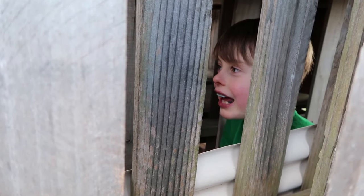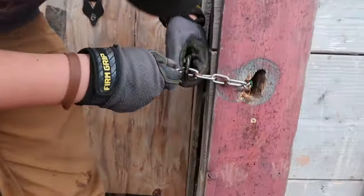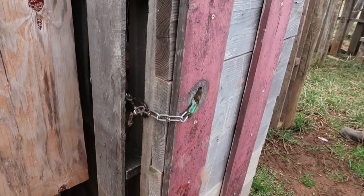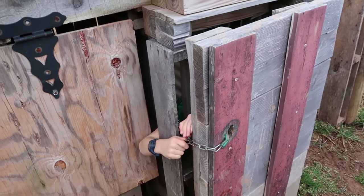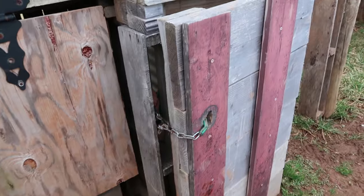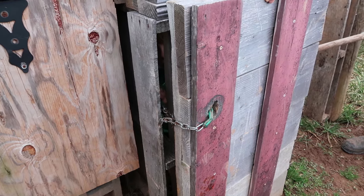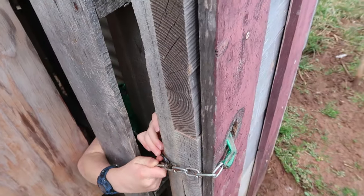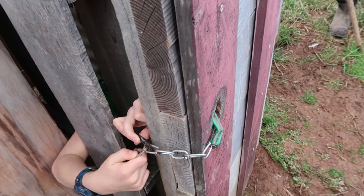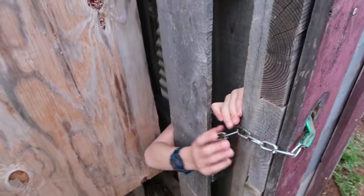When asked how you get out, Haddon tries to demonstrate. He explains it's secure because if you try to get out, they poke down with spears. Eventually Haddon successfully breaks out of the jail.